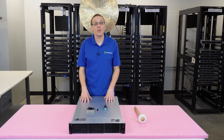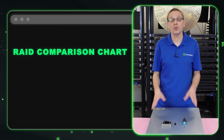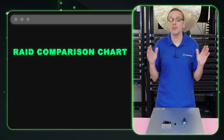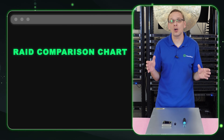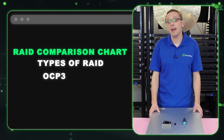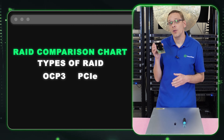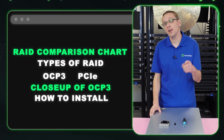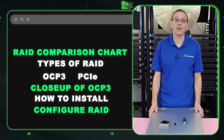Here's what we're going to do in this video. We're going to start by putting up a nice comparison chart of the compatible HPE RAID controllers for your Gen 11 server. That chart is going to show you the RAID levels, the cache, the drive speeds, the PCIe gens, and whether it's hardware or software. Then we're going to go over the two different types of RAID form factors — the OCP3 and the PCIe. Then we'll show you a closeup of the OCP3, how to install it into the server, and at the very end, how to configure RAID 5.